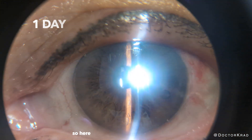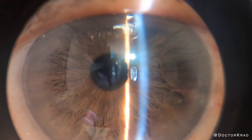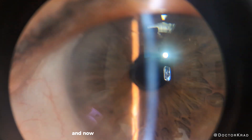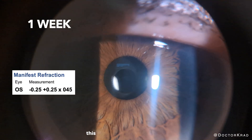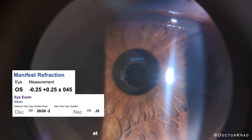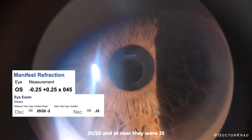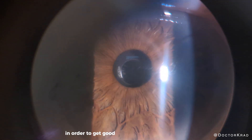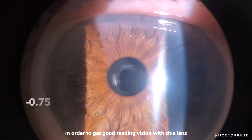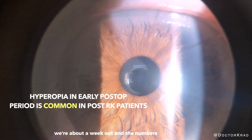Here is the patient one day after surgery — the cornea is looking good and the lens implant is centered. At the one week post-op visit, at a far distance they were 20/20 and at near they were J5. Bausch + Lomb typically recommends targeting around minus 0.75 to get good reading vision with this lens, and that's what we did. We're about a week out and the numbers can still change.